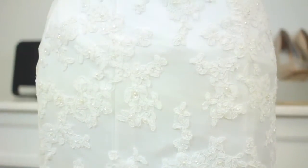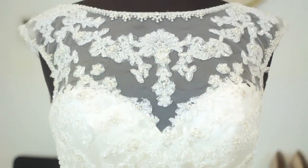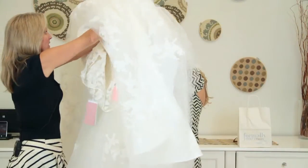Hi, my name is Kathy Butler, I'm the owner of Formerly Yours, and today we are going to discuss how to get an hourglass figure in a mermaid wedding dress. There are several options — you can either step in with your way in or you can dive in. Either way, it's not as easy as it sounds.